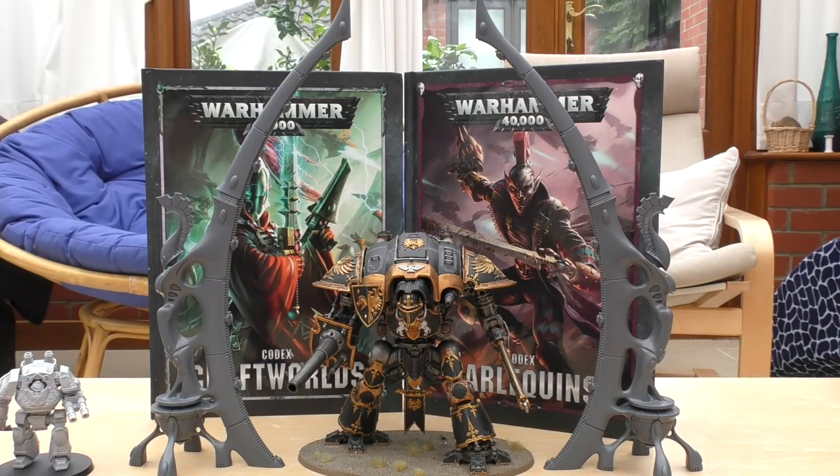Its first ability is Shimmering Arrival: when you set up this model during deployment, it can be placed anywhere on the battlefield that is more than 12 inches from the enemy deployment zone and any enemy models, and more than 3 inches from any other terrain features or the centre of any objective markers. Its second ability is Eldritch Aura: this model has a 5+ invulnerable save, so a 3+ normal save and a 5+ invulnerable.